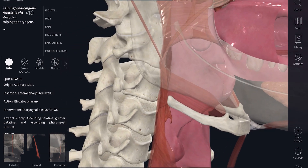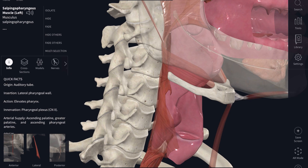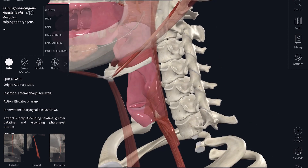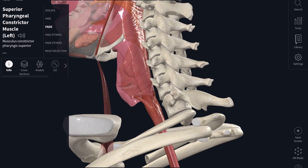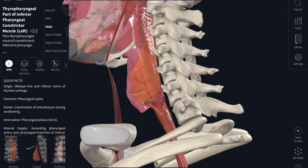How about the muscles that pull the pharynx down? These we have already discussed in a previous video — the hyoid muscles involved with chewing. Specifically, the infrahyoid muscles pull down the hyoid bone, which is attached to the pharynx, so it ultimately brings down the pharynx as well. And finally, to prevent the food from refluxing back up, we have these constrictor muscles wrapping around the pharynx — the superior pharyngeal, middle pharyngeal, and inferior pharyngeal constrictor muscles.